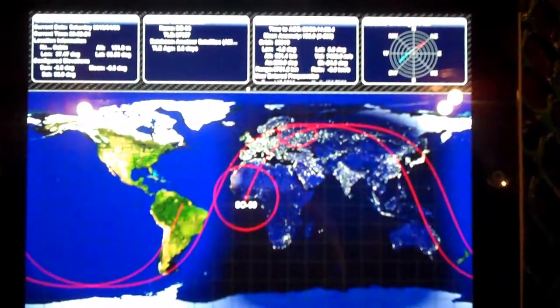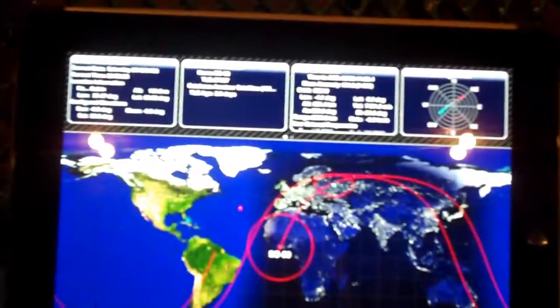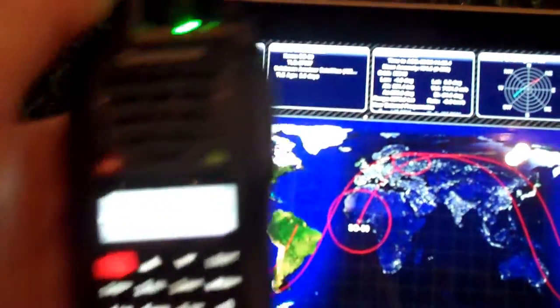Hello YouTube Preppers, this is the Comms Prepper with a video on satellite communications. I've done this video before, but this time we're going to use the ocean radio. I programmed it up for the SO-50 satellite, so we're going to try to work that satellite tonight.